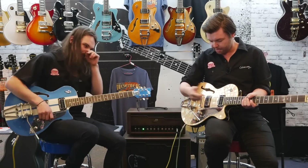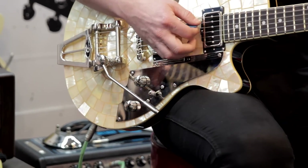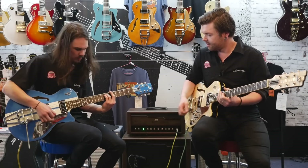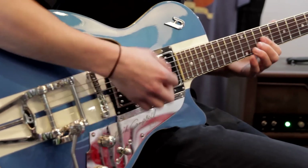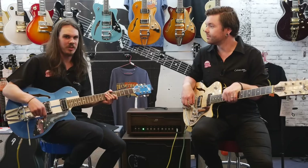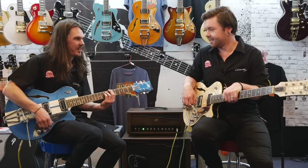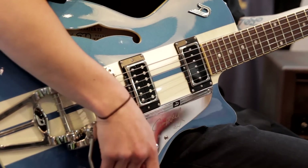The middle setting — both pickups together — has a really interesting quacky, out-of-phase tone. Especially if you roll the tone down, it's kind of like a cocked wah sound almost. I usually don't use tone controls much, but on this guitar I found myself reaching for it. It still has lots of clarity, it's not muddy sounding.